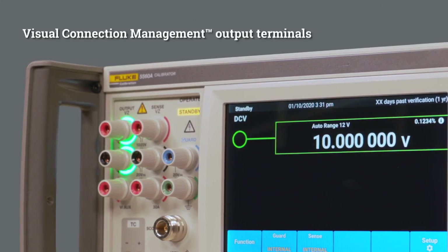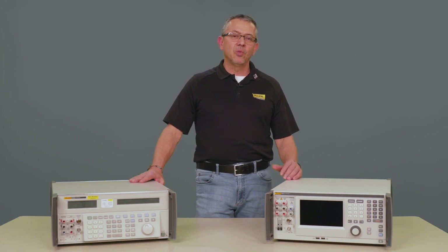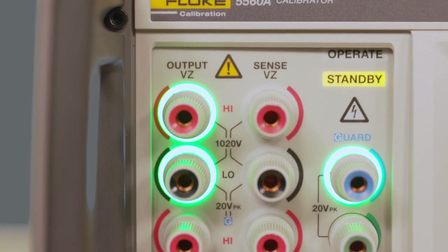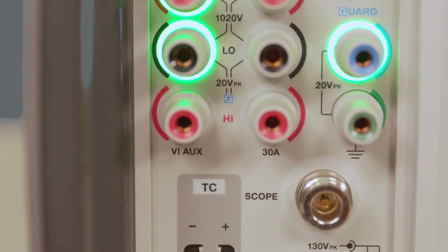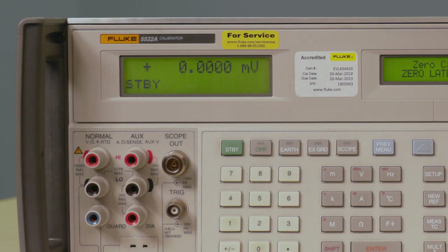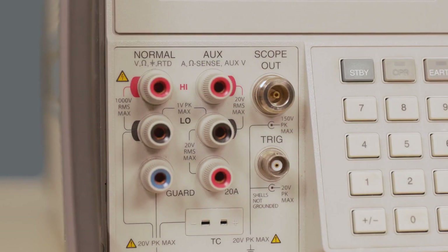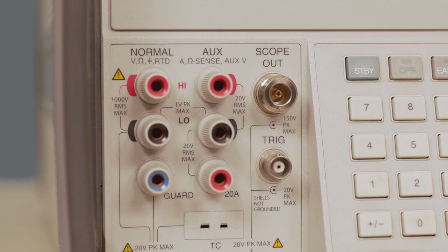In our latest generation calibrators, we have introduced our visual management capability, which refers to lighting up the terminals in which you need to make the connection. That allows you to go through a procedure with less mistakes, unlike the 5522A, where common errors would occur due to the lack of visual management display.